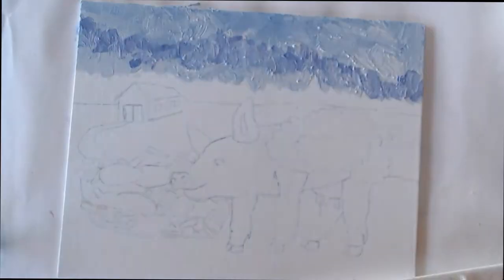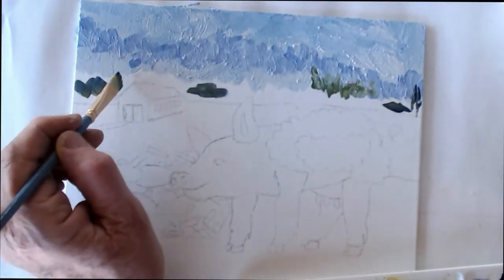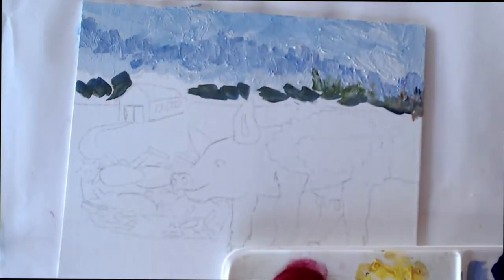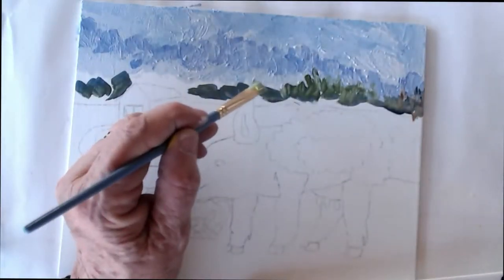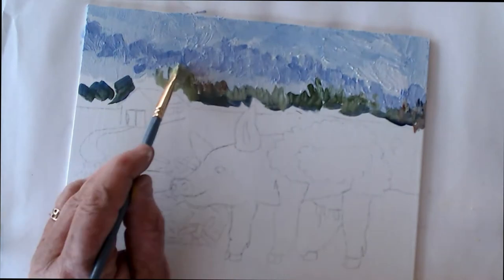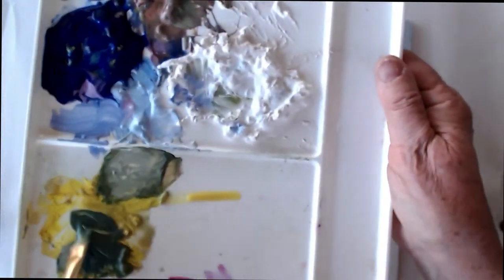If you're working from top to bottom on your painting, that means you're also working from back to front. So it makes it easy because you can put layers just over the top of what you've already done as you work toward the foreground. I put a little bit of dark blue in here so it would look like mountains or really distant trees, and then I'm putting some closer trees in with green.